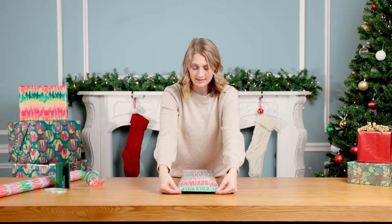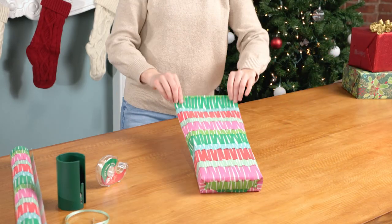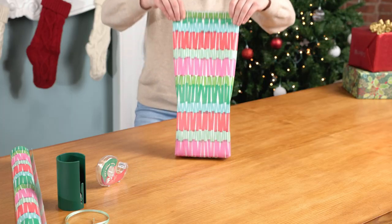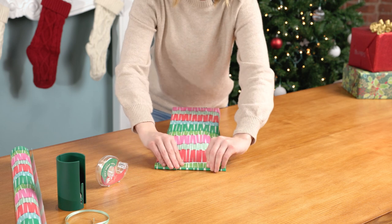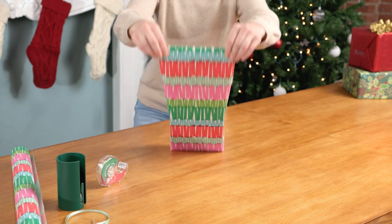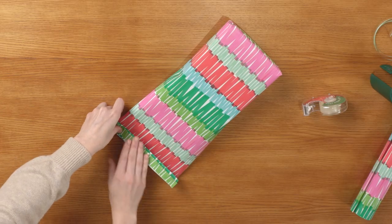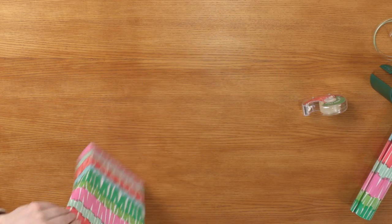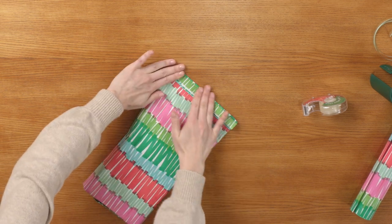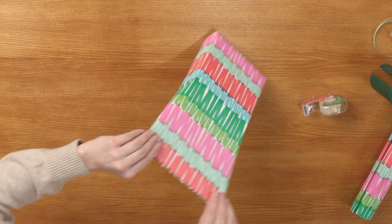Once the first fold is done, take the gift and flip it over and do the same size fold on the other side. Repeat this process until you get all the way to the top of the gift, keeping it nice and even all the way down. This is similar to the technique of making a paper fan, just like you did as a little kid.